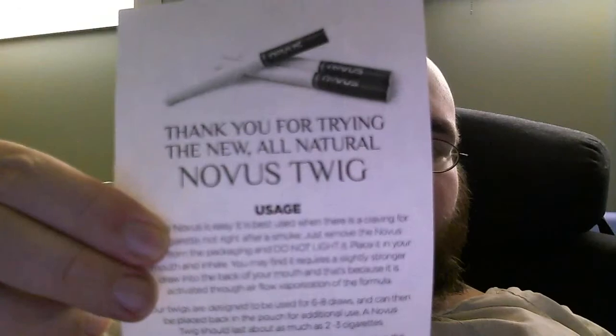The Novus Twig should last about as much as two to three cigarettes. Go to www.novus.one.com for more information on Novus, the botanic boost formula, and answers to common questions. Here again, this is what the paper looks like and this is what the packaging for the citrus looks like.